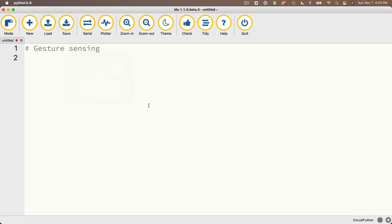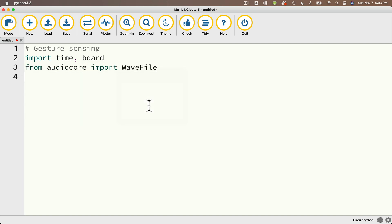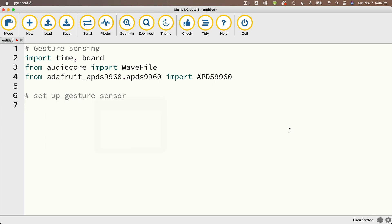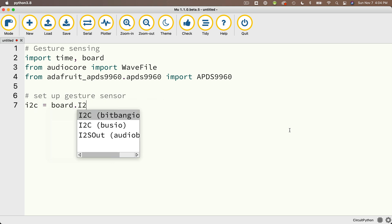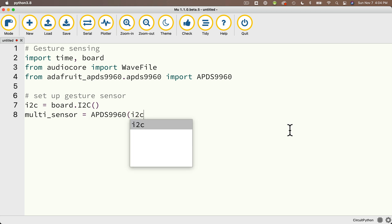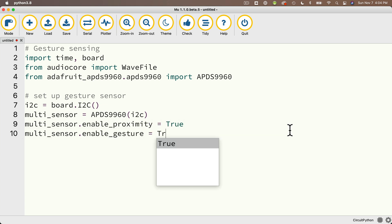This is my gesture sensing code. I'm going to import time, board, and from audiocore I'm going to import WAVfile. From adafruit_APDS9960.APDS9960, I'm going to import APDS9960. Then I'll set up my gesture sensor: create an I2C variable equal to board.I2C(). Remember, this will be different if you're using a CutiePie. Then I'll call my sensor multi_sensor, set that equal to APDS9960 passing in I2C. Then I'll set multi_sensor.enable_proximity equal to true, and multi_sensor.enable_gesture equal to true.